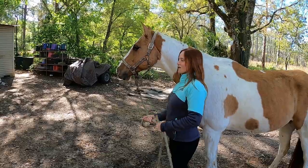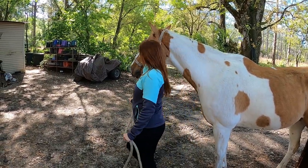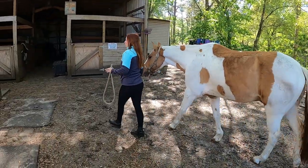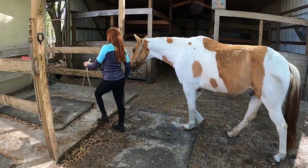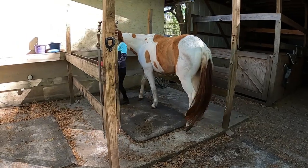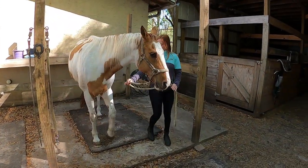Now we've got our horse to stop. We're going to ask him and lead him into the cross ties. We always want to be the first one that enters the cross tie to avoid getting behind or caught up in your horse's body. That way he can turn better.